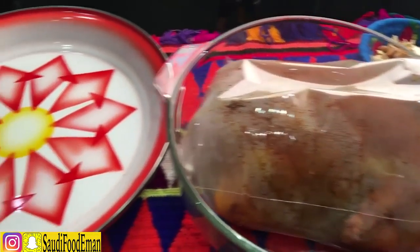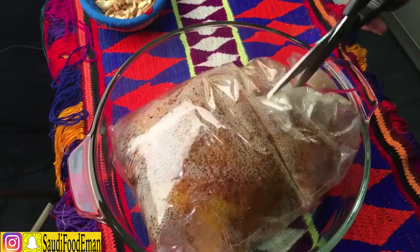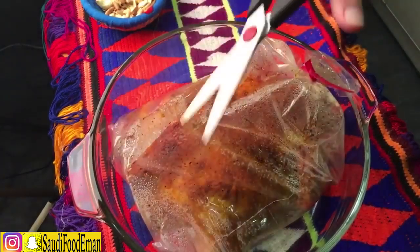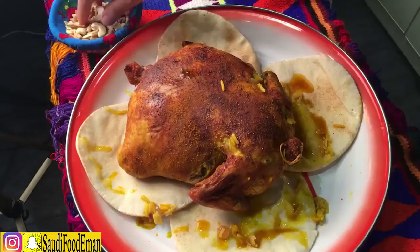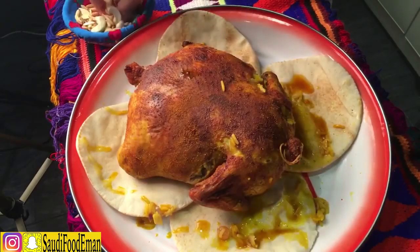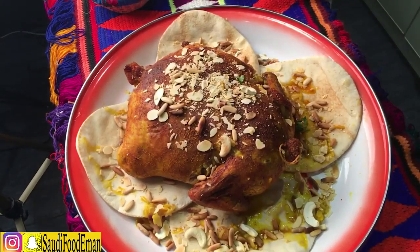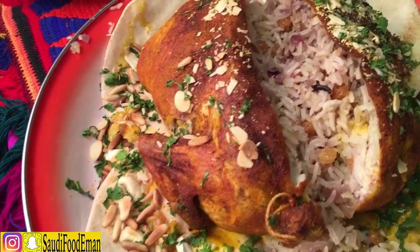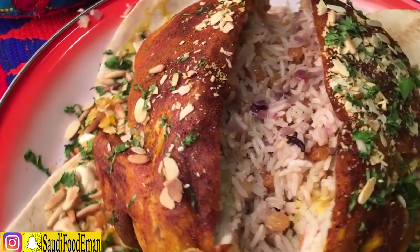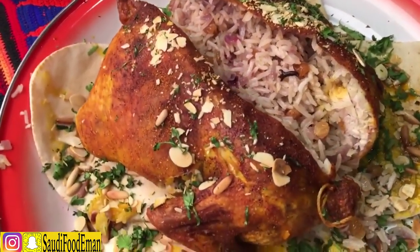Now we're going to bring some bread and add the chicken on top. Careful — it's really hot. Took it out of the plastic bag and put it on this tray. We're going to bring the nuts and sprinkle them on top. After adding the nuts, we're going to sprinkle some coriander — add the kuzbara. Add to the plate.